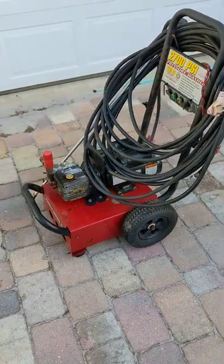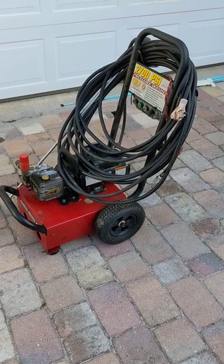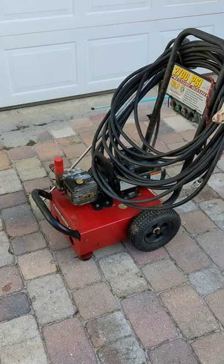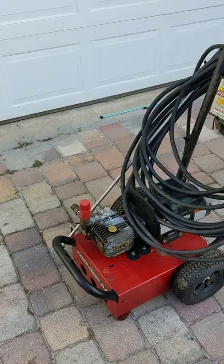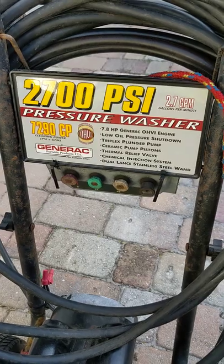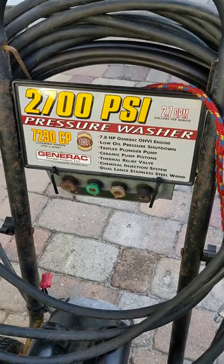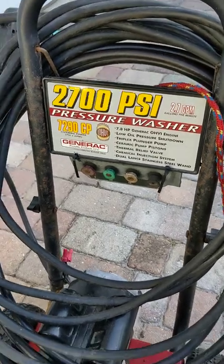Have you ever wanted to take a gas-powered pressure washer and convert it into an electric pressure washer? I wanted to do it, I've been thinking about it for a while, and as you can tell, I did do it and it works. I bought a pressure washer with a 7.8 horsepower motor and a pump — 2700 PSI, 2.7 gallons per minute. That is much more powerful than just about any electric pressure washer you can buy.